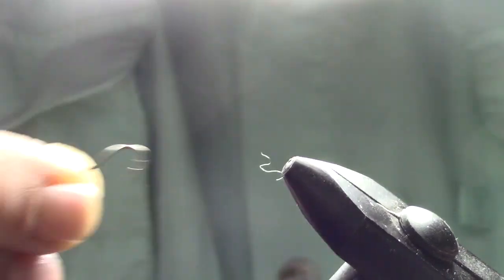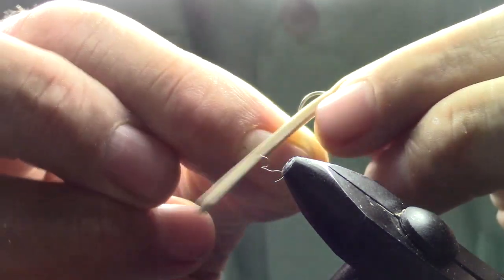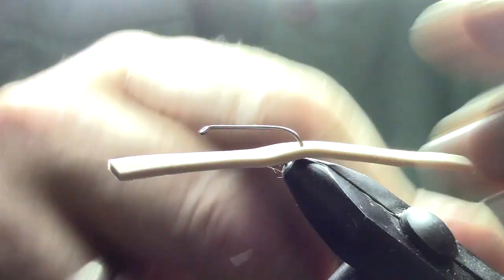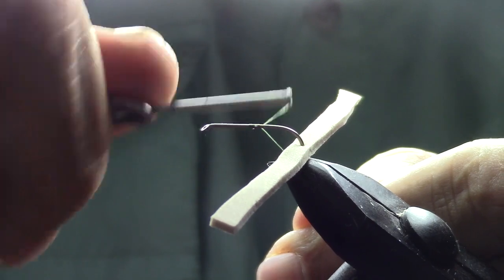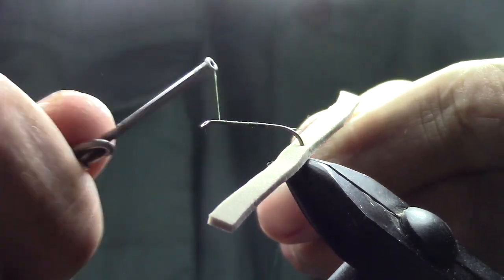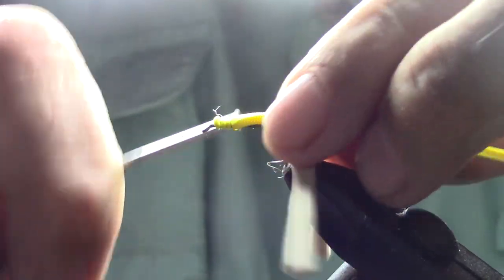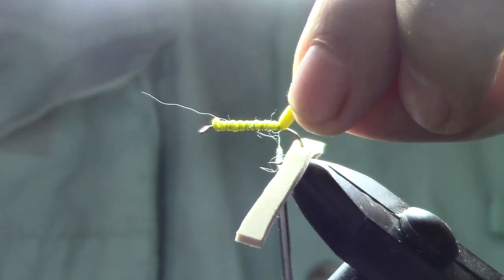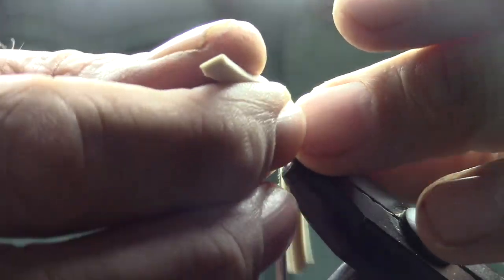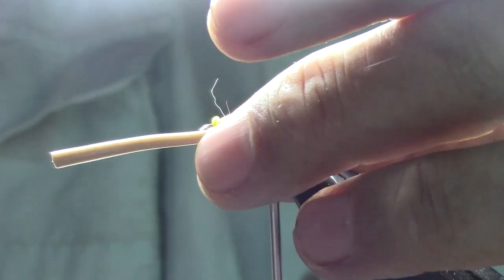We're going to start off with a size 10 hook, and we're going to take a piece of thin foam — I think it's eighth inch — and cut it to the width of the gap of the hook. Then we're going to punch through it in the center with the hook and thread it back on. Then we take a piece of scrap foam — I just use yellow because it's not going to show — wrap it to the hook, and then fold the foam you already have back over it.